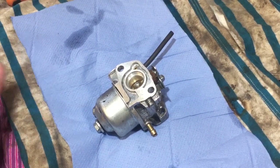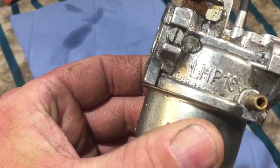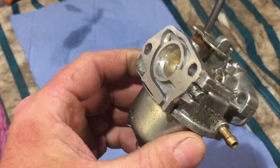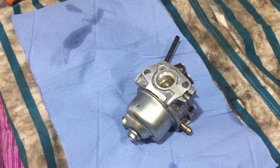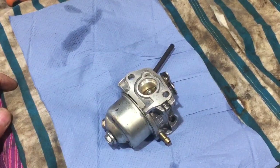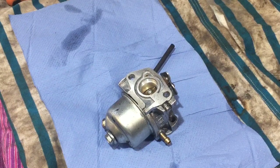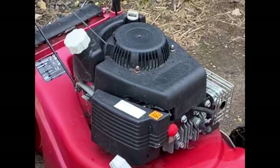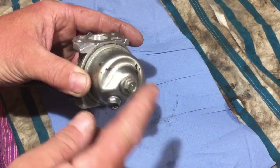Hi again, welcome to another video. In this video I'm going to clean this carb - it's actually an LHP16 and they're fitted to the Mountfield sort of engines. They're on a lot of Mountfields and other mowers actually, and this particular one is going to go on a Sovereign, but it's an SV150 engine. I'll show you a photograph of that now, so let's get started.